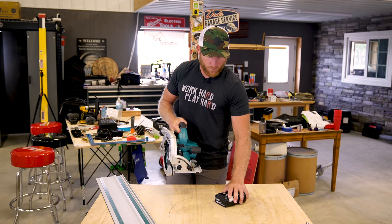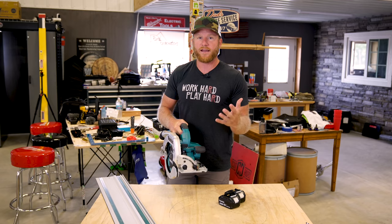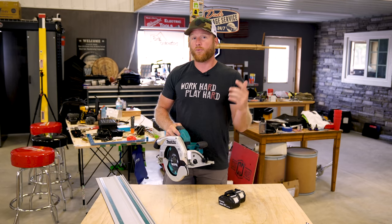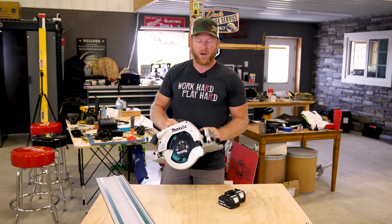You might be wondering how long this is going to last with a couple of 5 amp-hour Makita batteries. They're claiming — and I can't confirm this because I don't frame in oak — but they're saying 110 cuts through 3x12 oak. I do have a large piece of oak and we're going to see how it performs cutting it.